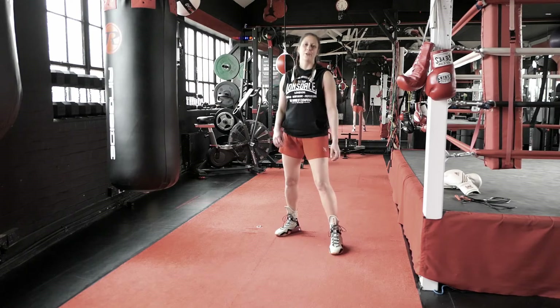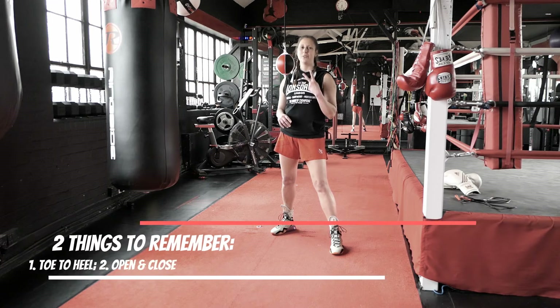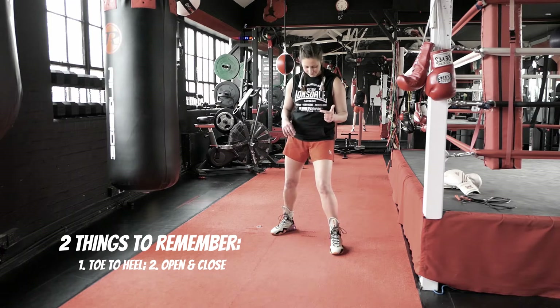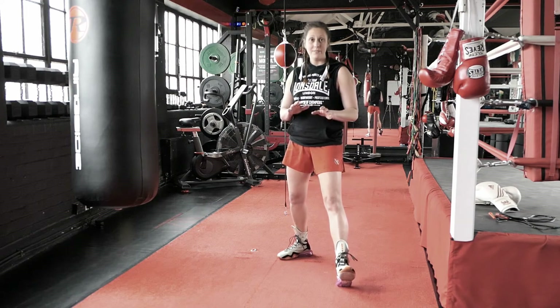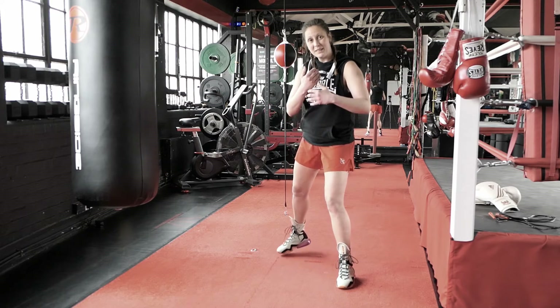Let's do some footwork. If you watched my first video, the Five Pillars of Boxing, you know the two things you have to remember when it comes to footwork: toe-to-heel and open-and-close. I'm never stepping on my heel in boxing, and I will be opening my stance and then closing it back up as I move.